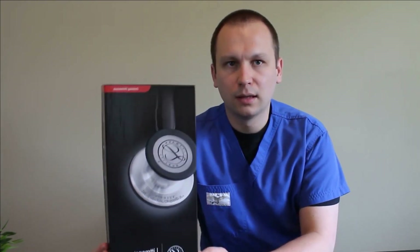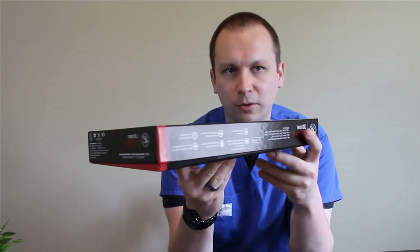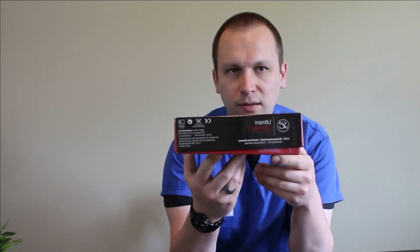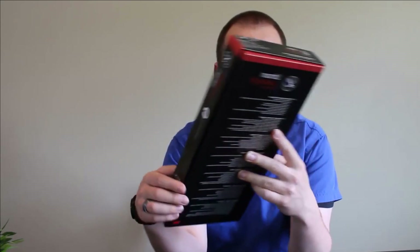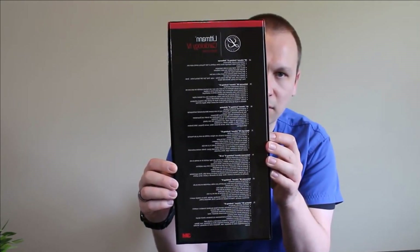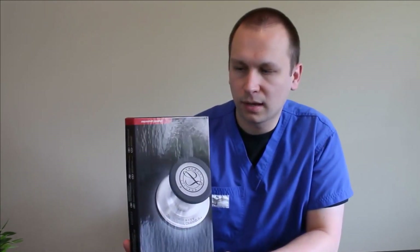This is the new packaging from Littmann. They've also done a little bit of a facelift in their marketing department with the packaging. Really not too different in the way that it's delivered — just a new box, new graphic design, some new photos. Very appropriate for something that's new and redesigned.